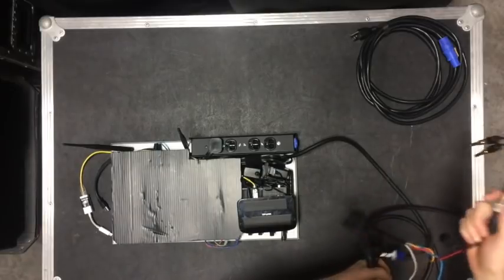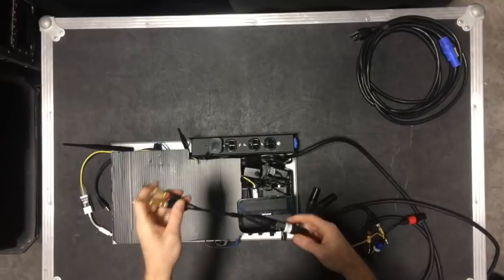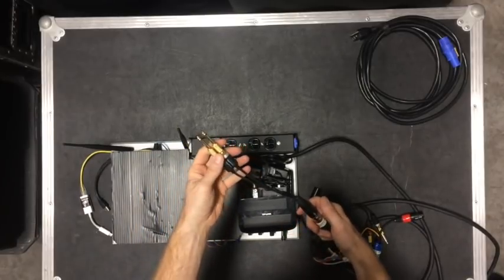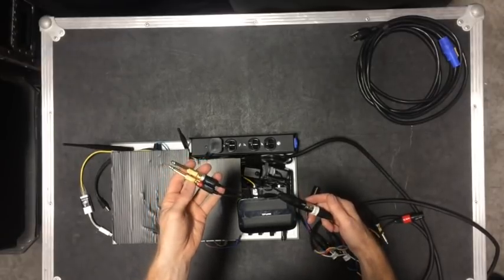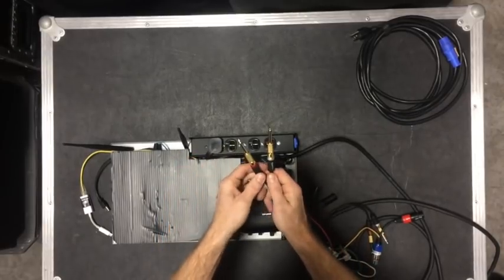There are several outputs on the Behringer sound card. This is output one and two — I labeled it 'tone.' I use it for a couple different things, but this is the output of SMAART and then any other app that I want to play music from. I have all the adapters, so if I want to listen to it on a home stereo or something that has quarter-inch.